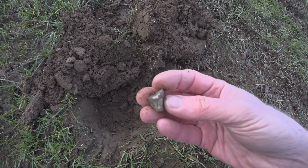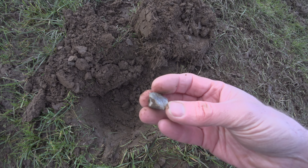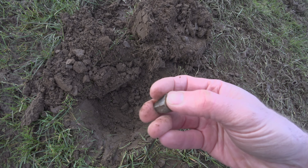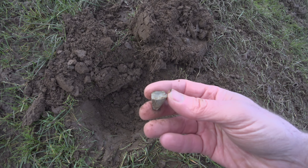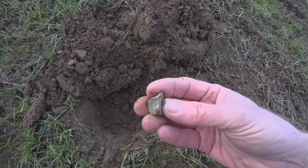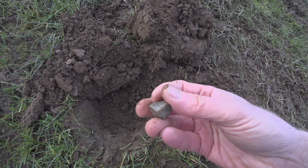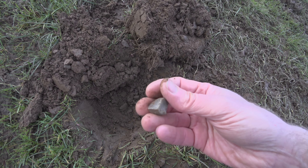Is that flint? I don't know rocks well, but I think because of those sharp edges, I think that might be flint. So I'll keep hold of that.